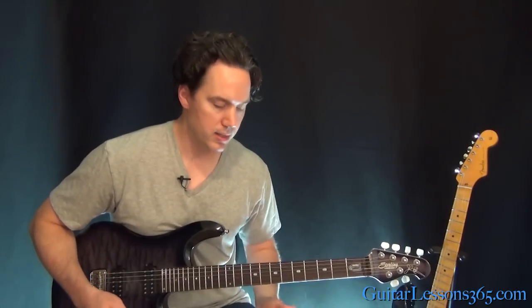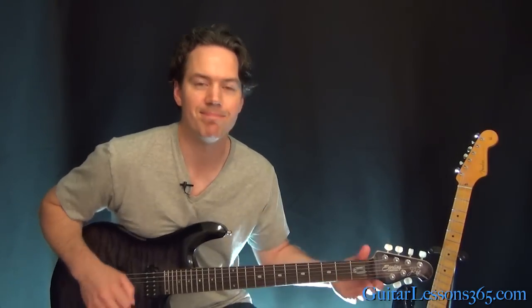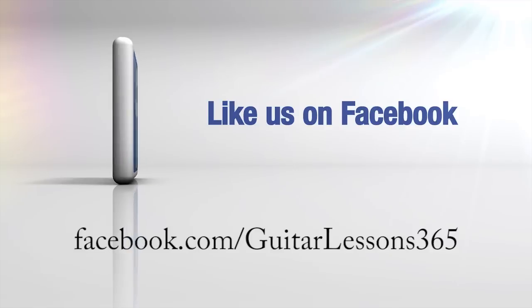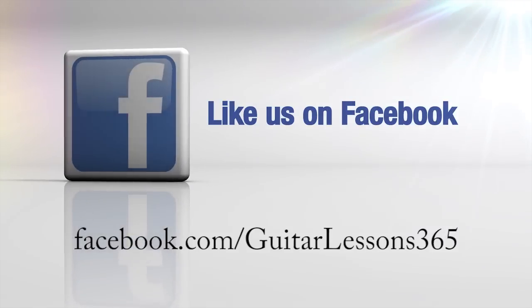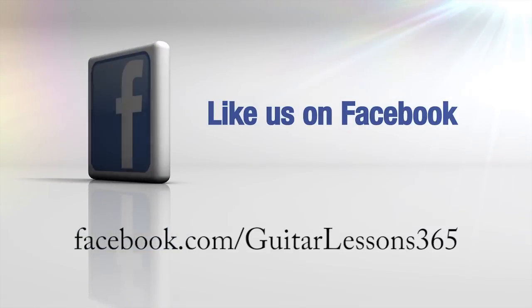All right, and then that's going to crank into that thing we did in the intro, and then we'll get to the solo, which I'll take care of in the next video. I'll see you then.